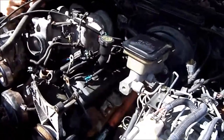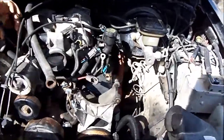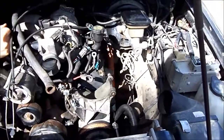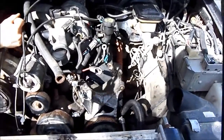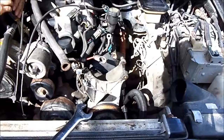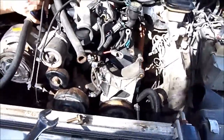Here we are again with project cold case, pretty much all assembled. The alternator obviously isn't on right now — that's just to allow us room to get everything connected.